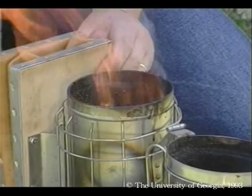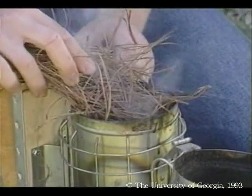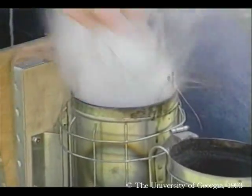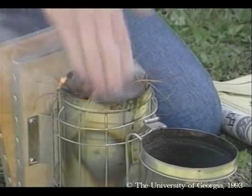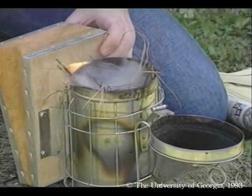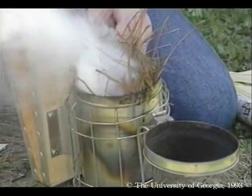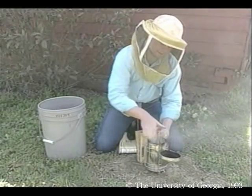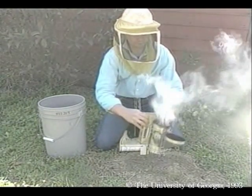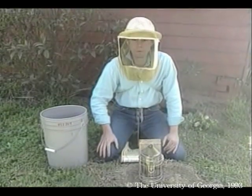Here in the south, we have a lot of pine straw. After the paper is burning well, I add some of the pine straw and keep puffing so that it catches on fire. After I have the pine straw burning, then I can start adding more and pack it in fairly tight. The objective is a cool, smoldering smoke.